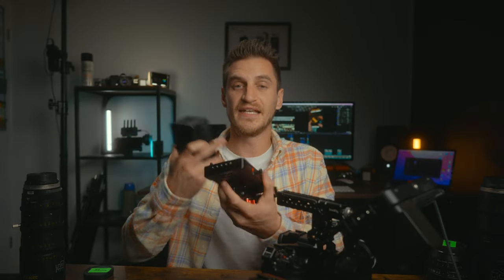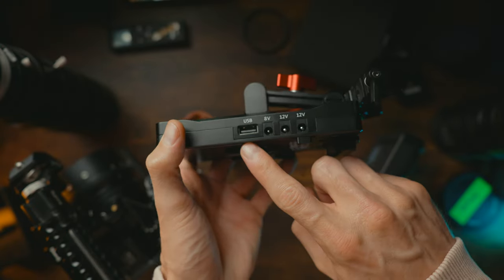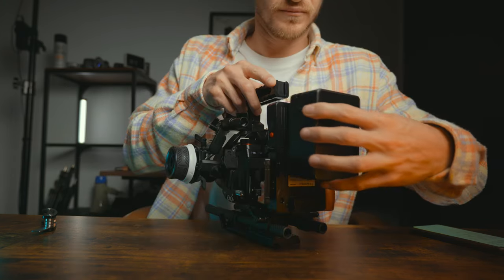To mount the V-mount battery I went for this SmallRig plate, which is a little bit larger than I wanted. However, it gives you more flexibility because it's got an extra D-Tap out, more DC outs, and another USB out. Just from this one battery I've got even more options, and it's got a little light indicator on there — I love a light indicator.